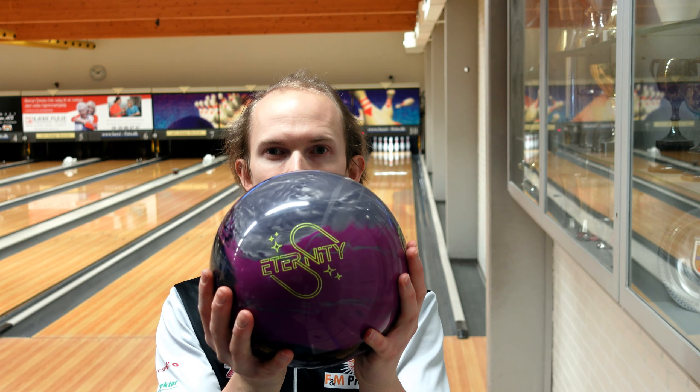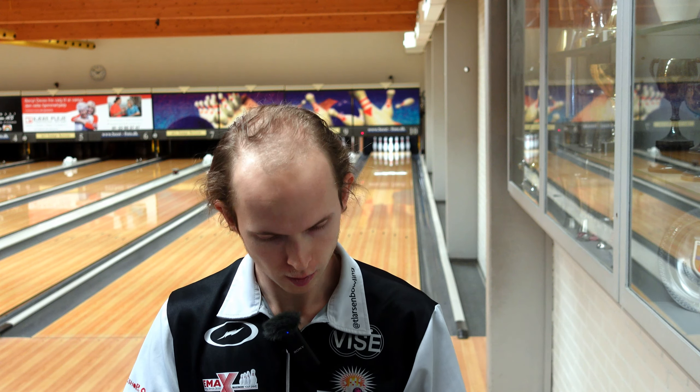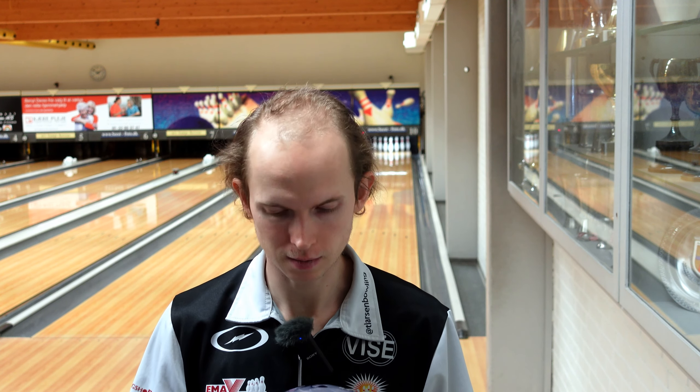Hi, welcome to EMAX Bowling. I'm Thomas Larsen and I just drilled the new Eternity from 900 Global. Super excited about this ball and I just wanted to give you my first thoughts on this as a short little ball review, so please enjoy me throwing it for a couple shots and then I'll tell you my thoughts on it.